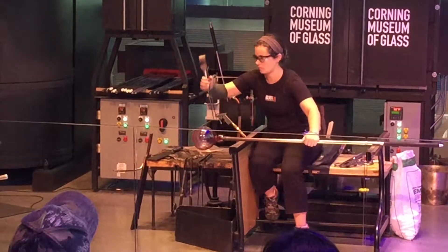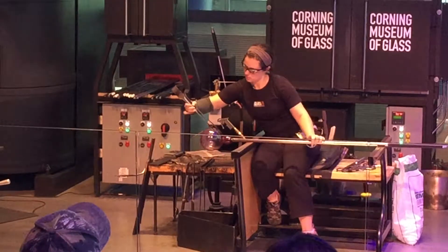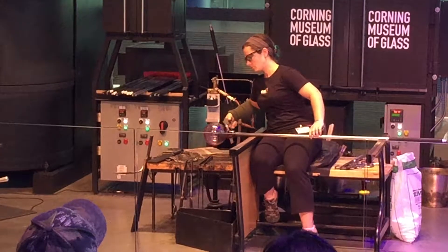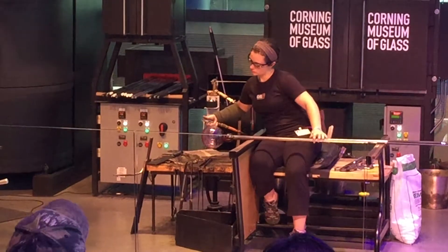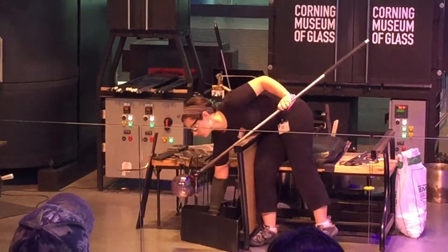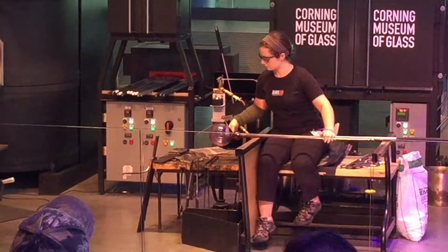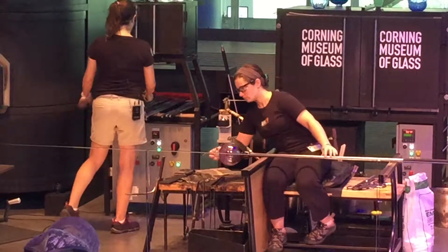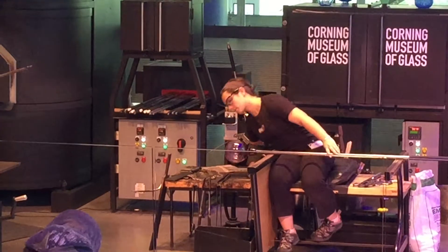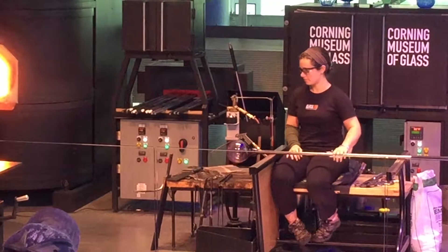The tip of this bubble will end up being the bottom of our bowl. If we wanted a plain, easy foundation we would simply reheat the bottom of the bubble so it was moving, then use a wooden paddle to flatten it — probably the easiest base we can make in glassblowing. But Jamie, being totally awesome, wants to make a more complicated design, so we're going to put a stem and a foot on the tip of this bubble.